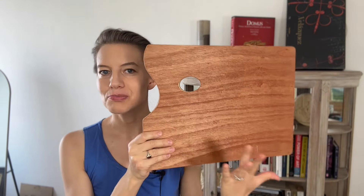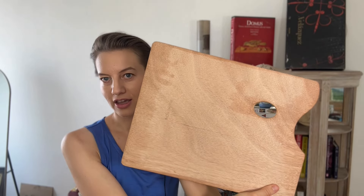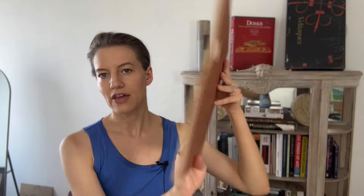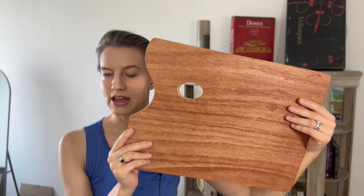Now back to this palette I purchased — the way that you prepare it is you apply five layers of linseed oil on the palette. I've already done that on one side, but I'm going to show you on the other side how to do it so you'll know exactly what to do. On the back you can see what the color originally looked like — the raw wood — and then here it's much darker, significantly changed.